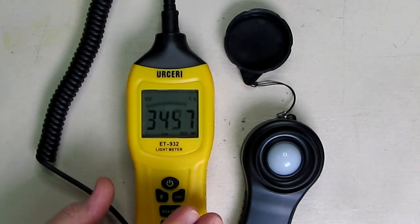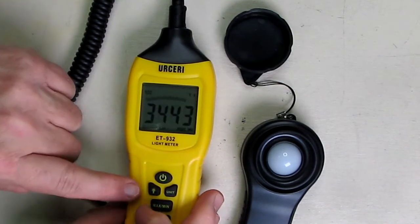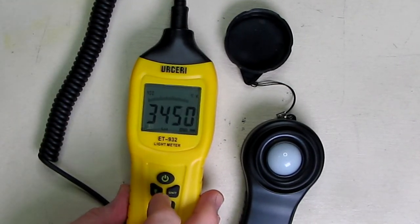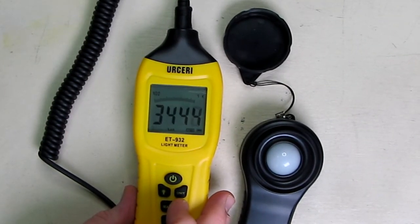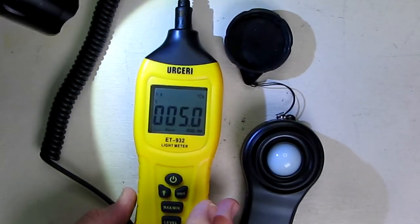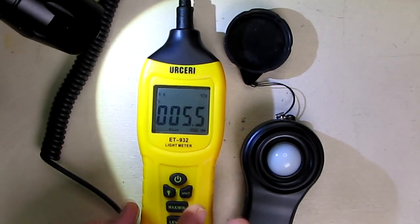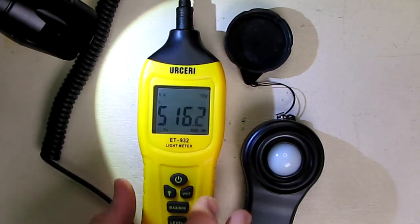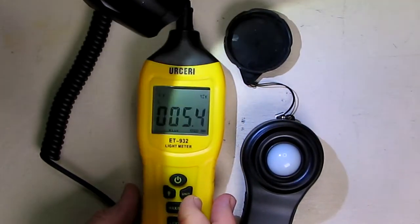In close-up, you can see the display. Hold this button to turn the backlight on. The studio lights are making it a little harder to see, but right there you can see it's measuring lux. If you want to change the unit, you can go to foot candles — it shows FC right there — then go back to lux.